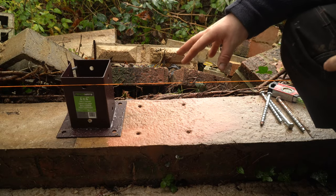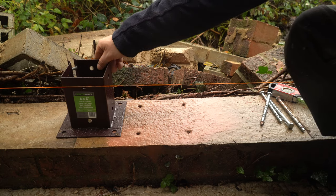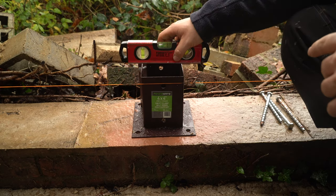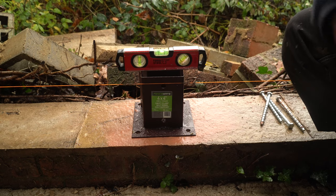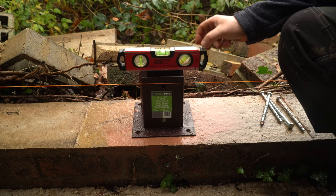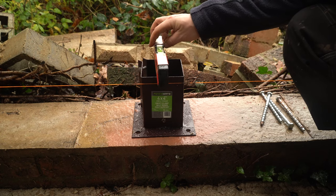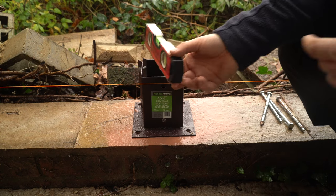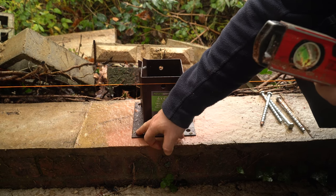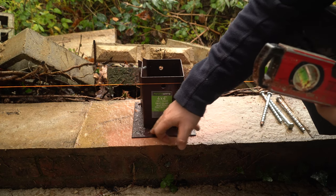Okay, we've got our holes drilled and we're ready to bolt down this plate. Position the plate — but we need to make sure it's level. As you can see it's slightly off on that side; it needs to be raised up on this side and on this side as well, so we need to put washers underneath this plate to bring it up level.